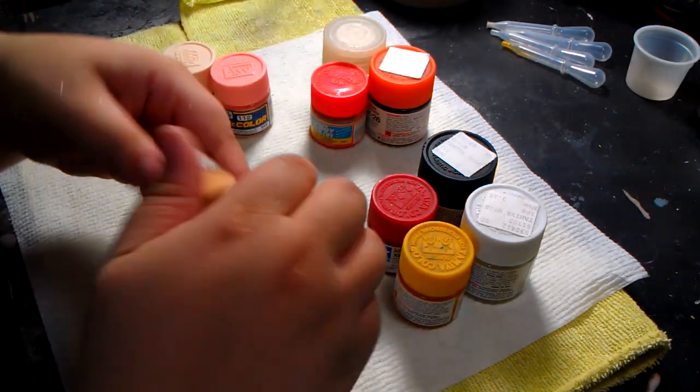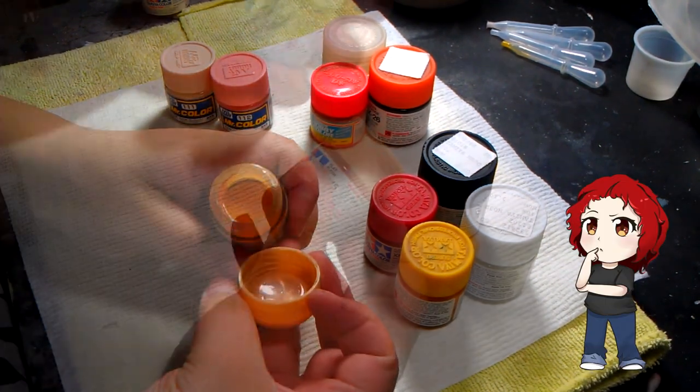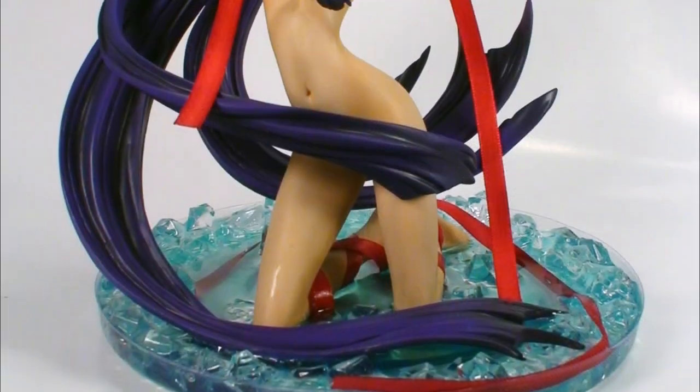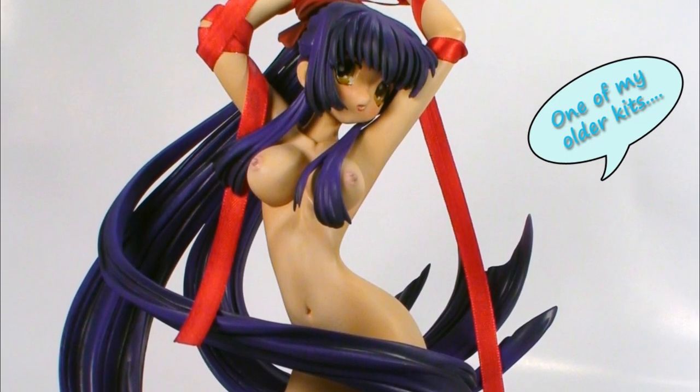Our first runner-up is your basic skin tone color from Tamiya. Some just use it out of the bottle, but it tends to be a bit too tanned, so some soften the tone with white. It's okay, but for me, this is a technique I only use when painting male kits, not so much female ones.